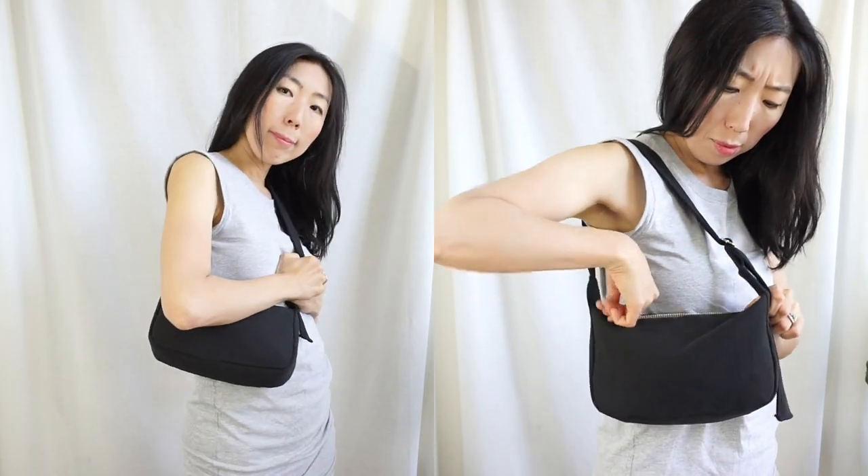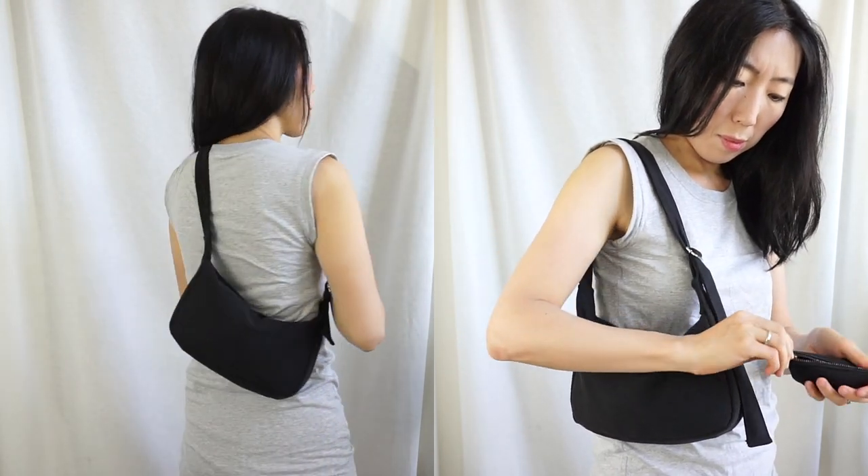I included the dimensions in the video and on my website. Let's get started! For this crescent purse from old jeans tutorial, start by preparing the DIY purse pattern.